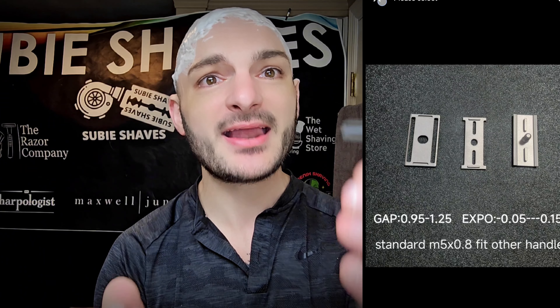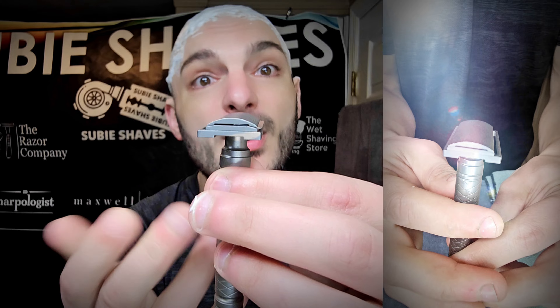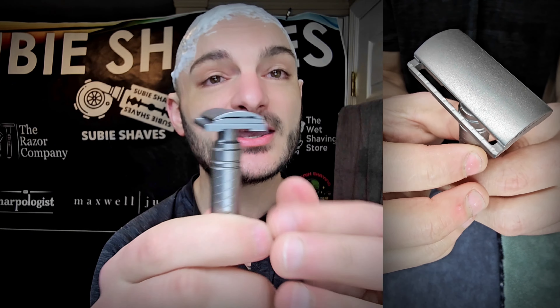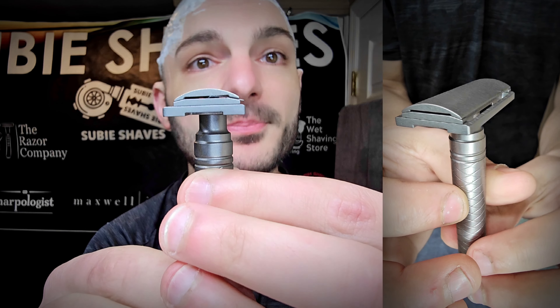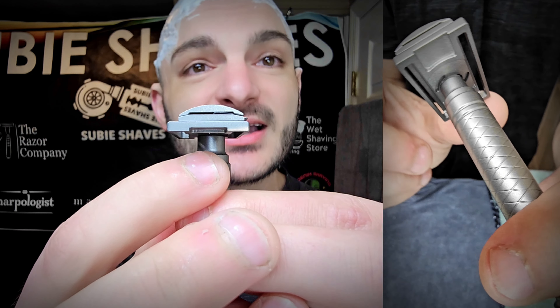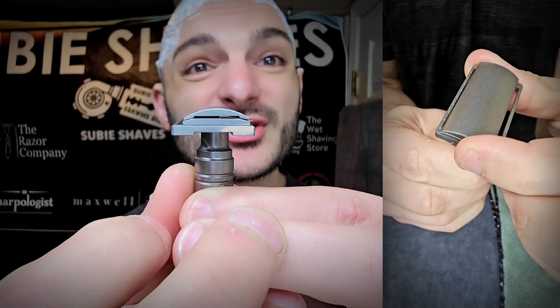The last time I used that shave soap, anything it touched got really slippery, so I'm already applying it carefully just to make sure I have lots of grip on this handle. Again, this is sitting at 72 grams and we're going to start it off with a maximum blade exposure. The way that works — the way I've been using it — is just unscrewing the handle ever so slightly, just barely tweaking it, and then pushing the bar forward.